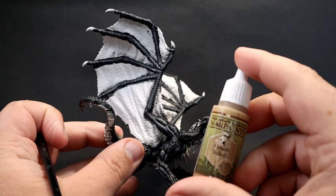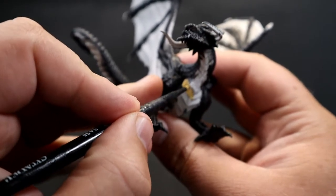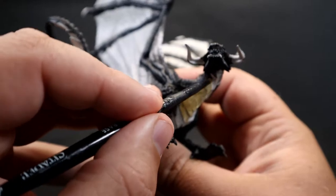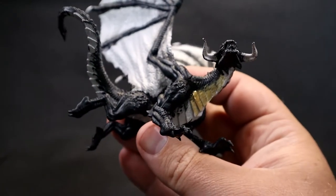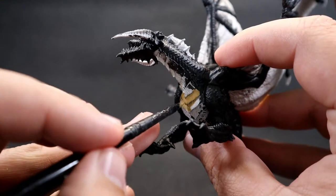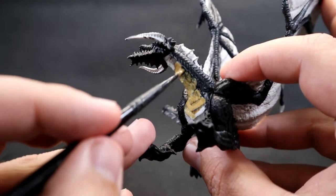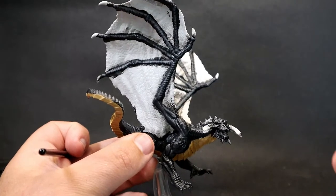With the main black part done, we move on to the underscales using Desert Yellow. It creates a striking contrast against such dark colors, adding visual interest rather than leaving it completely black. I'm also following the official artwork, which gives the dragon a bone/yellow belly. It may take a couple of coats over the black, so let each layer dry before adding the next to get smooth coverage.